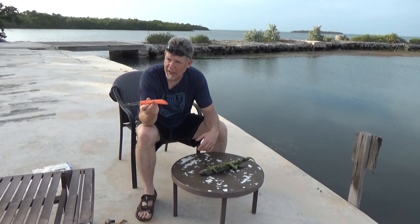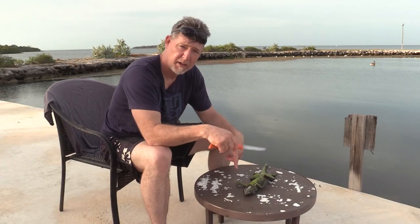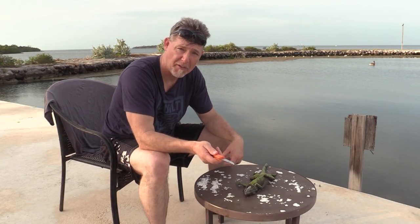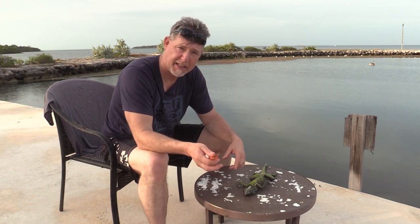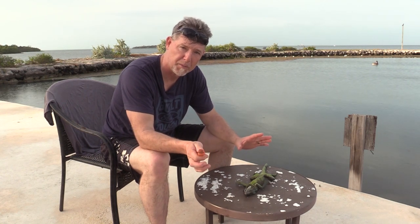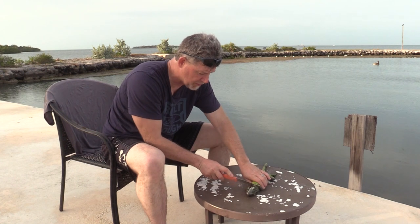I'm using the Outdoor Edge Filet Knife, and I'm going to show you how to skin an iguana. I'm going to start by taking the head off. One thing you have to be careful of when you're dealing with iguana is, like chicken, they can carry salmonella. So you want to make sure when you cook them, you cook them thoroughly. What I'm going to do is start by taking the head off this iguana.